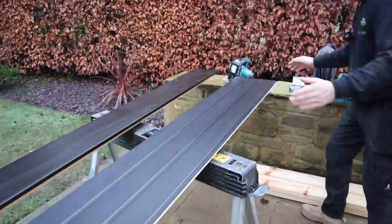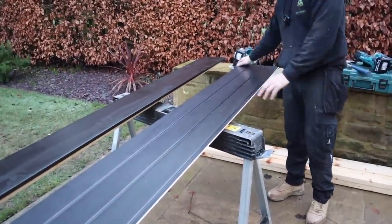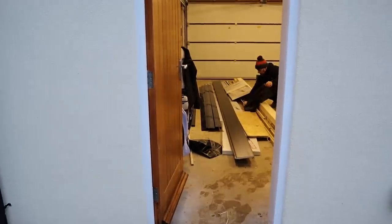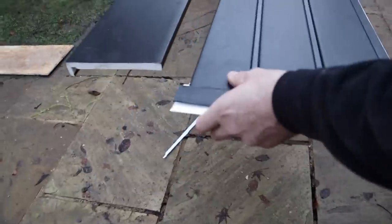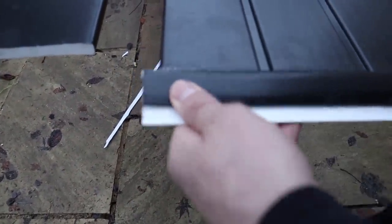We're going to trim the soffit and get it into place. The building's soffit is longer than the five-metre lengths it comes in, so we'll join it by means of a joining strip. The joining strip just goes on there like that and then the other piece goes in there.